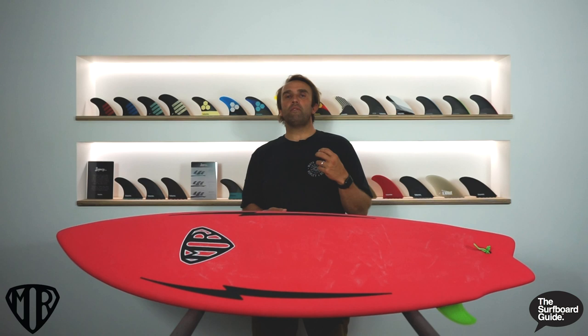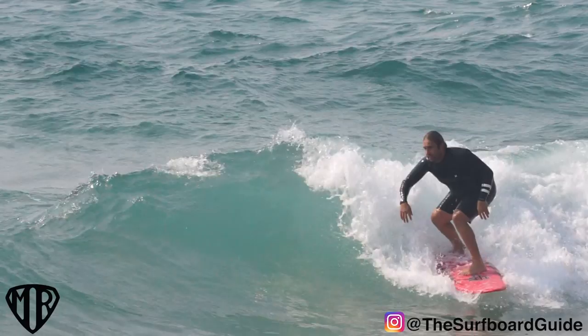At 37 litres it's got a bit more foam than my normal shortboards, which are around 30-31 litres. I was a bit hesitant with that number, but picking it up it doesn't really feel that big — it paddles really well and has enough foam to get into waves nice and early, but it's not so bulky that it's hard to put through turns. For a foamy, it actually does some pretty nice turns and you can do some really decent surfing on it. That's what I was frothing on.